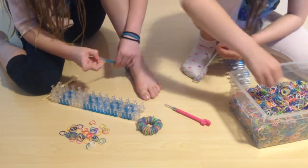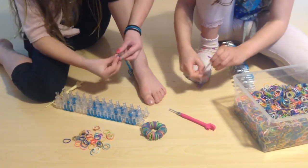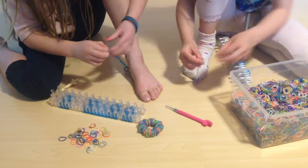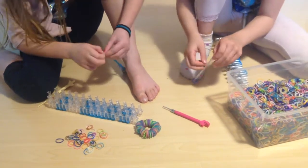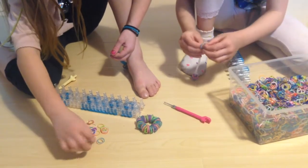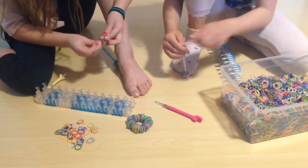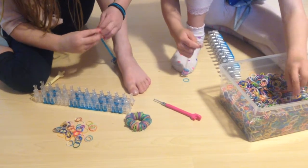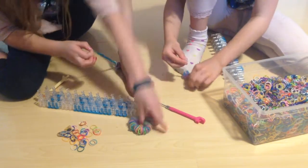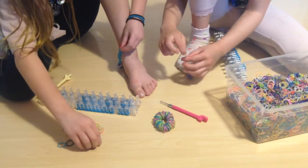Keep on putting random bands on until it's all filled up. That's all I'm doing. Oh, and if you hear that noise, my sister is watching TV — just ignore it. It'll end up looking like this, which is really cool I think, because of all the free bands that are there.